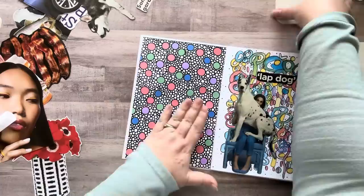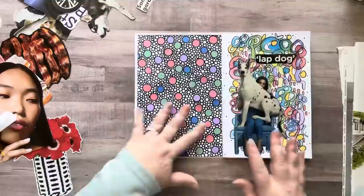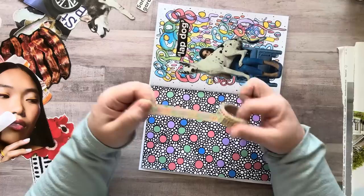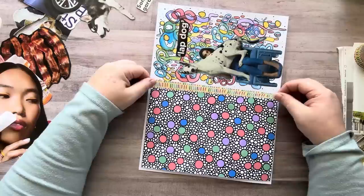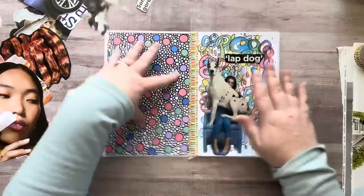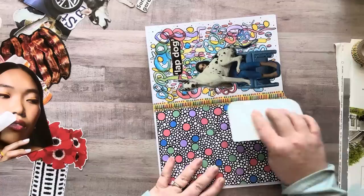That looks good. Maybe I'll add a little washi tape in between there. I love washi tape for adding pops of color. I got this one at the Dollar Tree a really long time ago and it's one of my favorites — I use it a lot in my glue books because it's really bright and colorful. I'm going to add a little bit of glue to this because it's not meant to stay permanently and I want it to stay permanently. Let me crease it and cut off the excess — my favorite part.